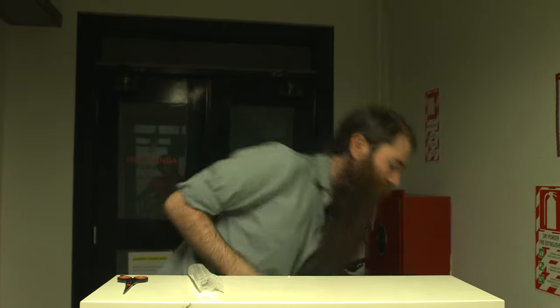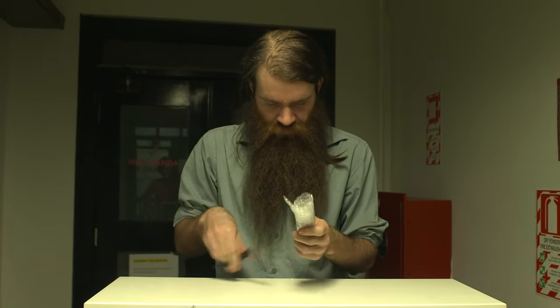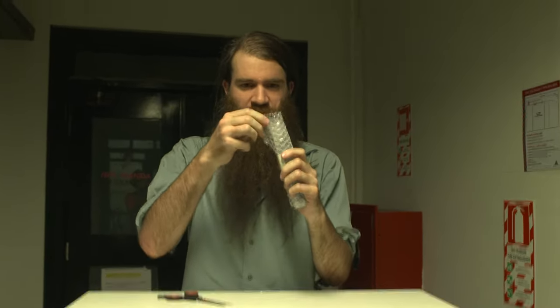Nice to see when stuff is well packaged like that. And more packaging — bubble wrap, which are so much fun to pop.